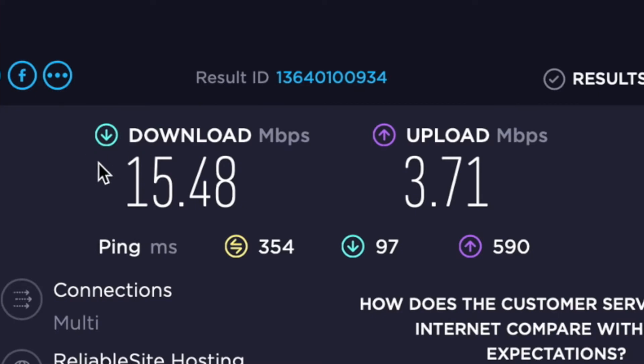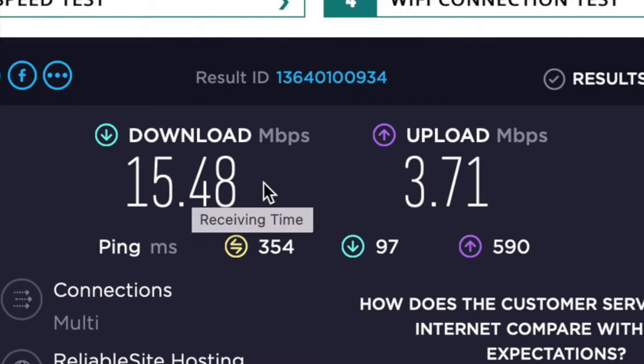So as you can see, AT&T — horrible. I mean, just the worst ever. So what I'm going to try to do is I'm going to unplug everything and then plug it back in and see if it helps.